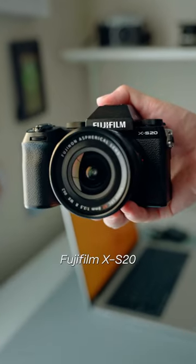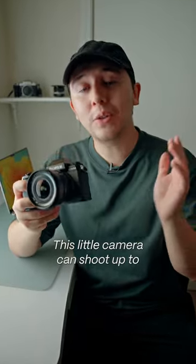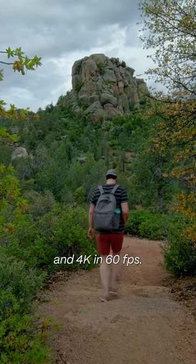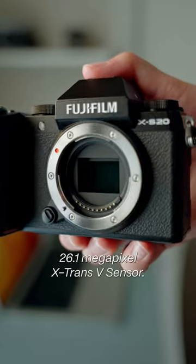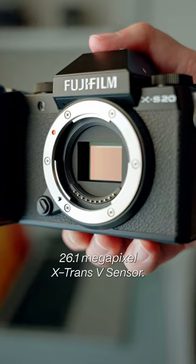Introducing the brand new Fujifilm X-S20. This little camera can shoot up to 6.2K in 30 frames per second and 4K in 60 frames per second. And to all my filmmakers out there, you get 10-bit 422 color depth. And for my photographers out there, you get that 26.1 megapixel X-Trans 5 sensor.